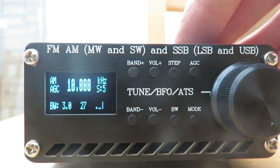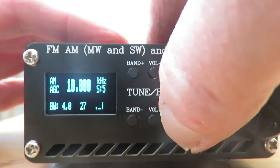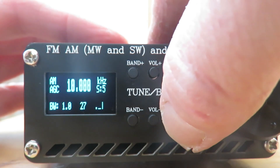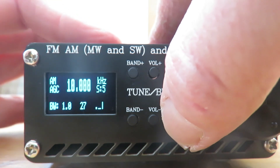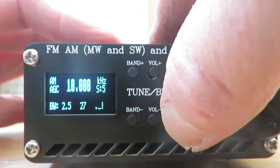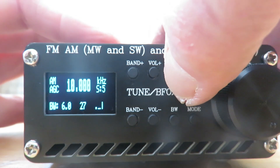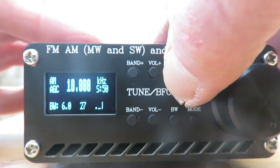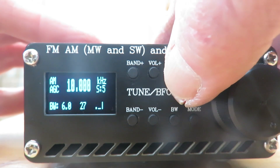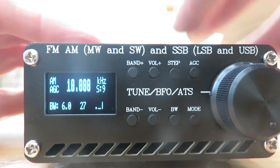We've got bandwidth as before. We're in AM mode here, and the bandwidth options are: 1 kHz, 1.8, 2.5, 3, 4, and 6. For frequency steps we've got 9, 10, 50, 1, 5, and back to 9 again.